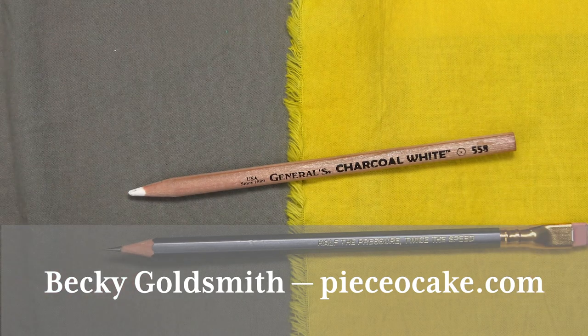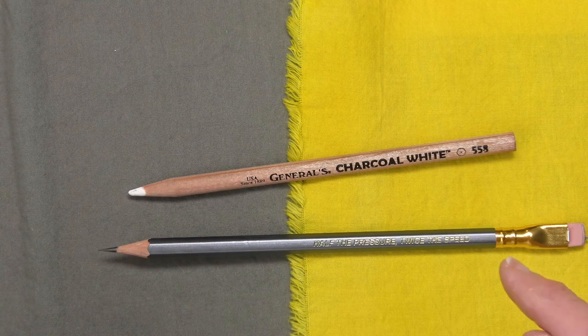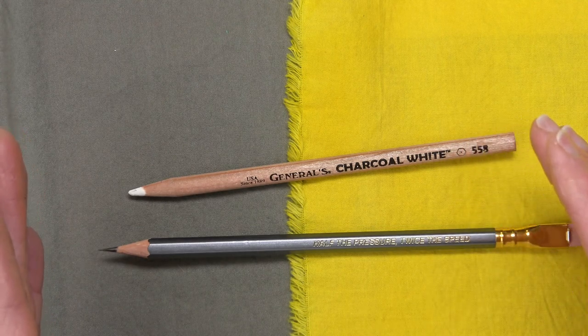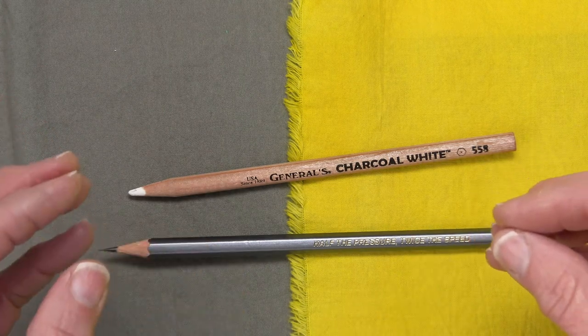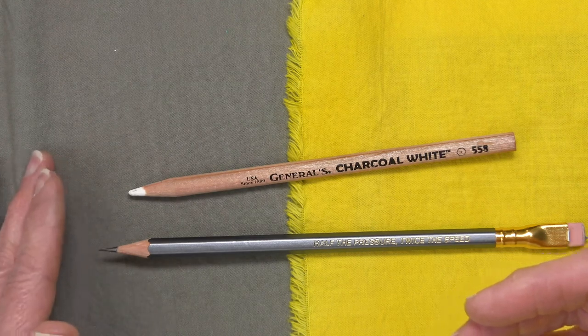Hello everyone. I'm Becky Goldsmith with Piece of Cake and I want to show you my two favorite applique pencils. These pencils are not actually intended for fabric — that's not their first purpose, but I like them for fabric and have for a long time.